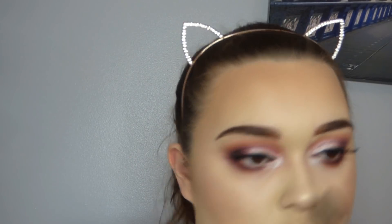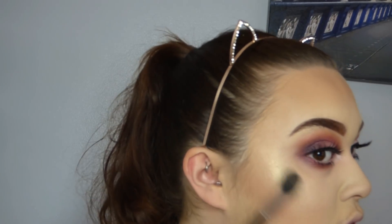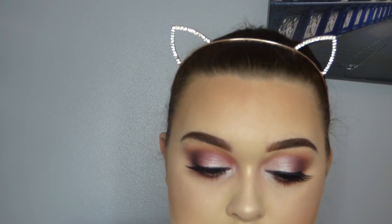I'm also going to go on the tip of my nose and up in here - I like to highlight this area. And also just the cupid's bow. I'm just going to blend a wee bit more, take it up a tiny bit around the top of my eyebrow. And that is the highlighter done.